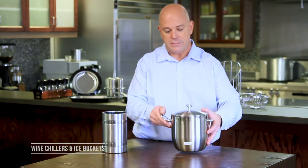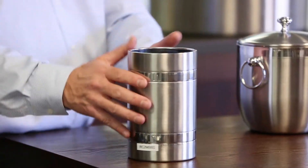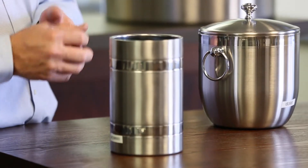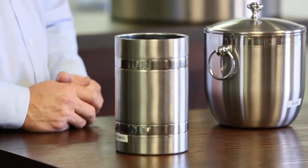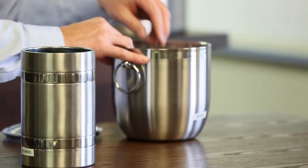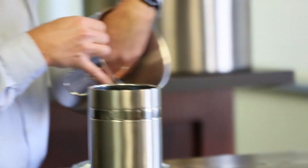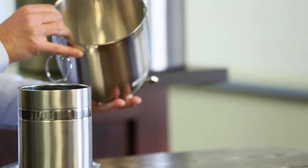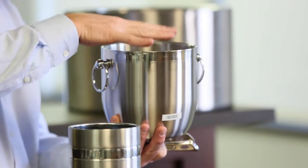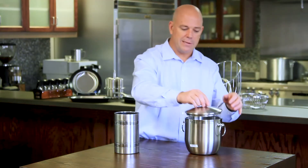A couple other items in the tabletop section are our wine chillers and ice buckets. This double-wall wine chiller maintains the temperature of a pre-chilled bottle throughout the course of the meal, and it comes in different finishes. Our top-cellar ice bucket is also double-walled so it won't sweat. Inside there are tongs and a drip tray, so if the ice melts the water goes to the bottom rather than melting all the ice. This comes in a three-liter and also a 1.3-liter size.